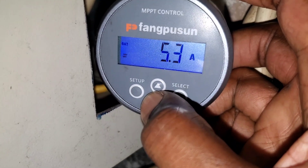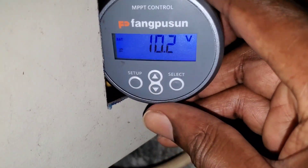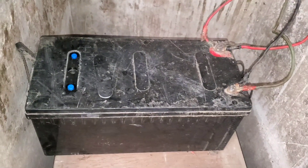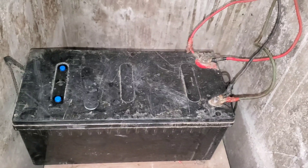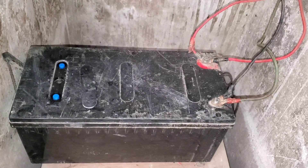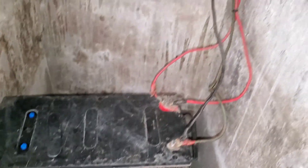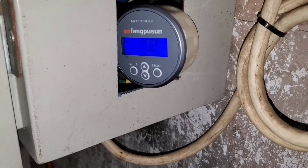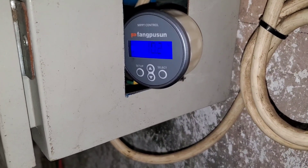What I like about this is you do gradual charges for a recovery like this. You don't want to do a force charge — you don't try to squeeze as much in at the outset, or whatever issues you have you'll make worse. Right now I'm charging very gradually. As the sun picks up the rate of charge will increase, but what I'm liking is that the voltage is going up very slowly.